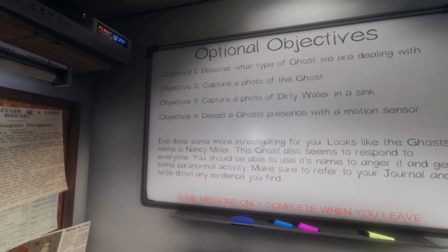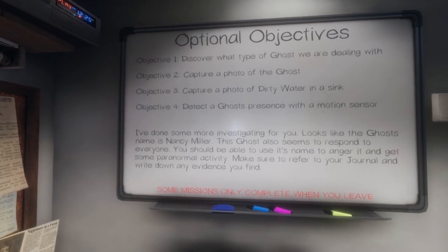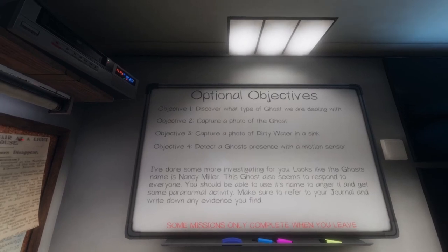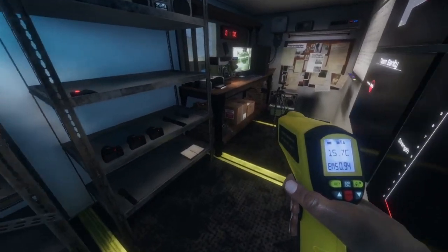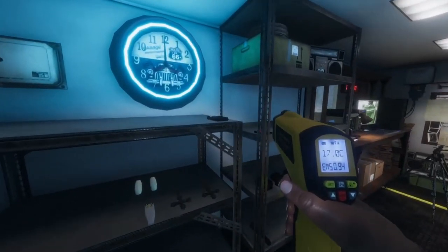Nancy Miller responds to everyone. No reports of violence or sightings. The objectives are to get a photo of the ghost, dirty water, and a motion sensor — should be easy. We're going to start with our thermometer, handy dandy thermometer. Also grab our book and hopefully find the ghost quick.